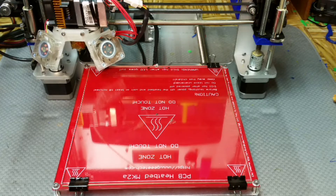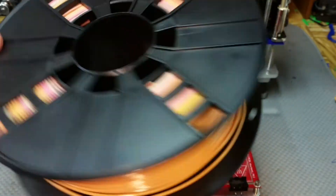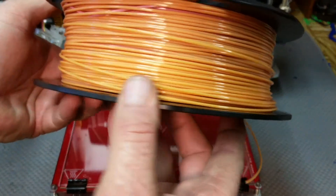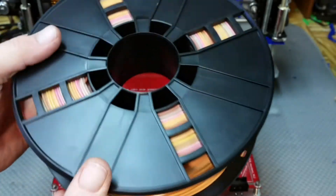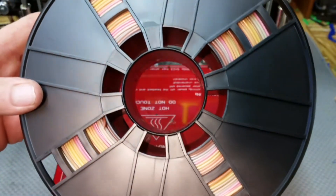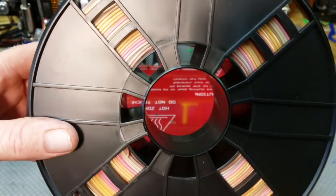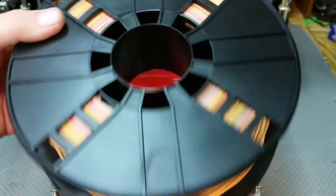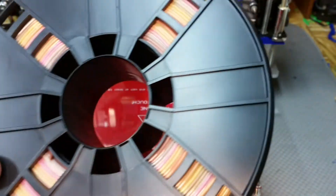Today we're going to take a look at a couple of new products I've picked up. The first one, which I paid for, is from G-Tech — it's a color gradient filament that slowly transitions from one color to another. There are a total of seven different colors, but they claim up to 15 different variations. I'm going to be printing some maker coins to see how it changes colors.